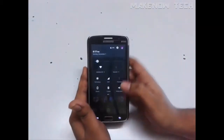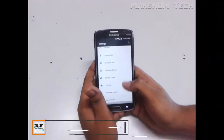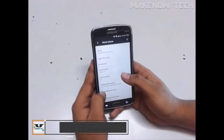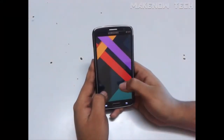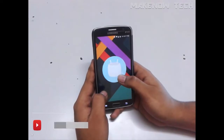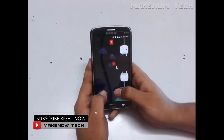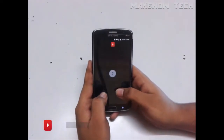Without wasting any further time, let's jump into the settings. Let's scroll down and go to the About Device section to check the Android version. It's basically 6.0.1 Marshmallow, as this is CM-13. As I was saying, CM-13 is really performing well, and with no bloatware the performance also increases a bit.